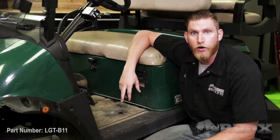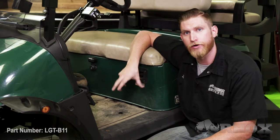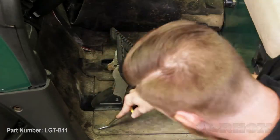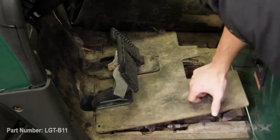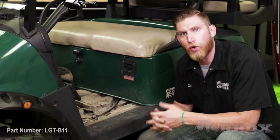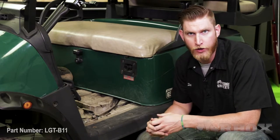Now that we've peeled back our floor mat, we're going to remove the plastic rivets that hold the compartment cover in place — there should be four of them around the outside of the compartment. With our access panel removed, we're going to remove the old brake pad and install our new one. Once we've done that, we can go ahead and connect it to the harness that's already been installed on the cart.